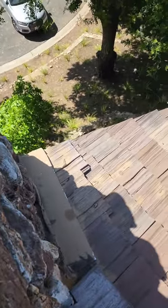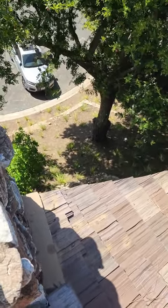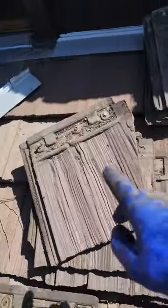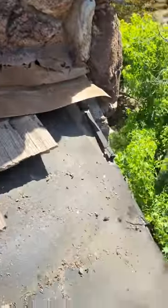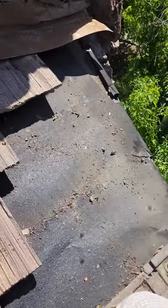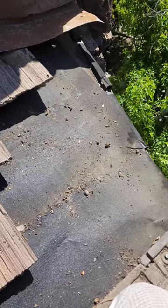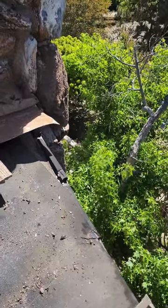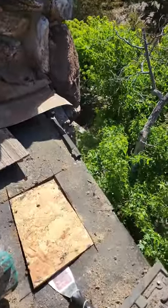Alright guys, we have exposed the tiles without even breaking a single one, which is absolutely awesome. We're gonna drill a hole right now just to verify exactly where they are and where I should open up. Let's get to it — going a little crazy already.